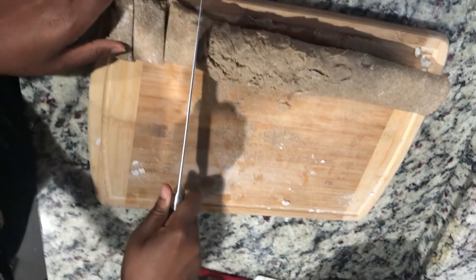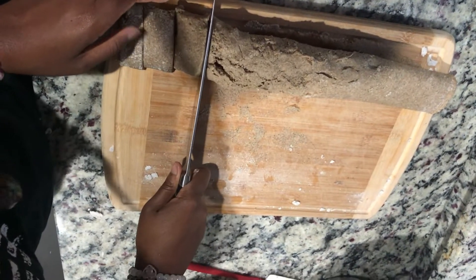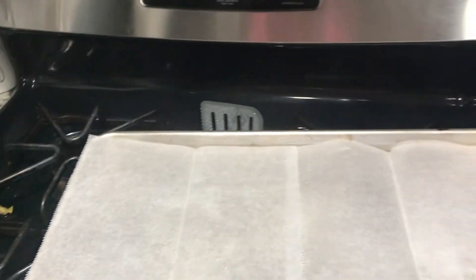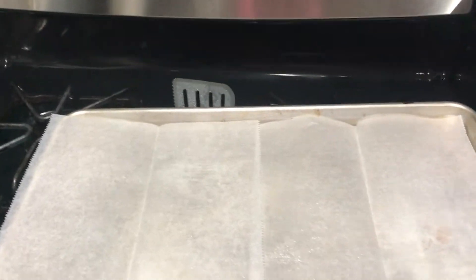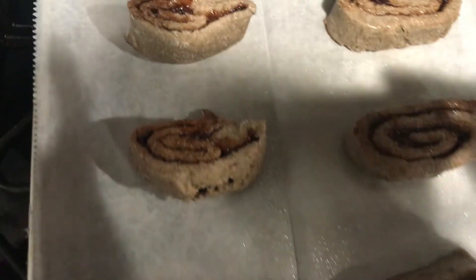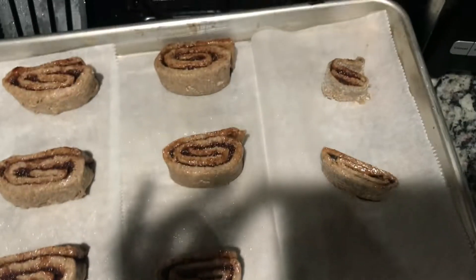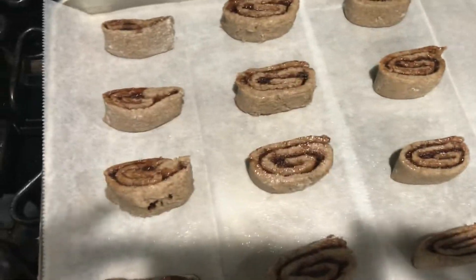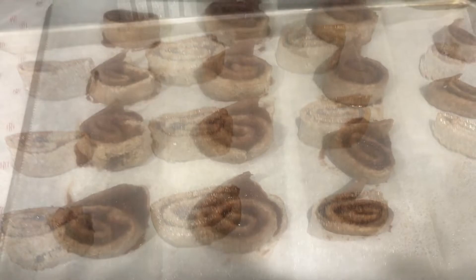The oven just clicked — it's time to put them in. Next we're going to spray the pan with non-stick vegetable oil cooking spray. They should look a little something like this before you put them in — yours might be a little better than mine. Bake them for about 15 to 20 minutes until they get brown.